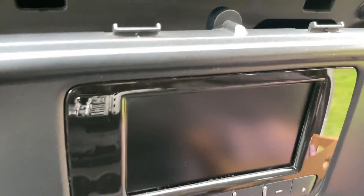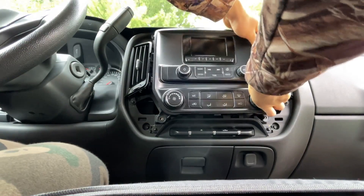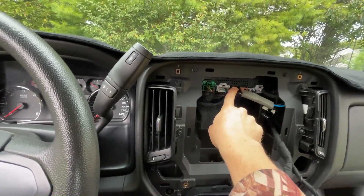If you look behind, you can see all the components and internals. For being just a small 4.2-inch screen, it sure packs a punch. Behind the radio there's certainly a lot of room for enhancements. I believe this black wire here is the antenna.